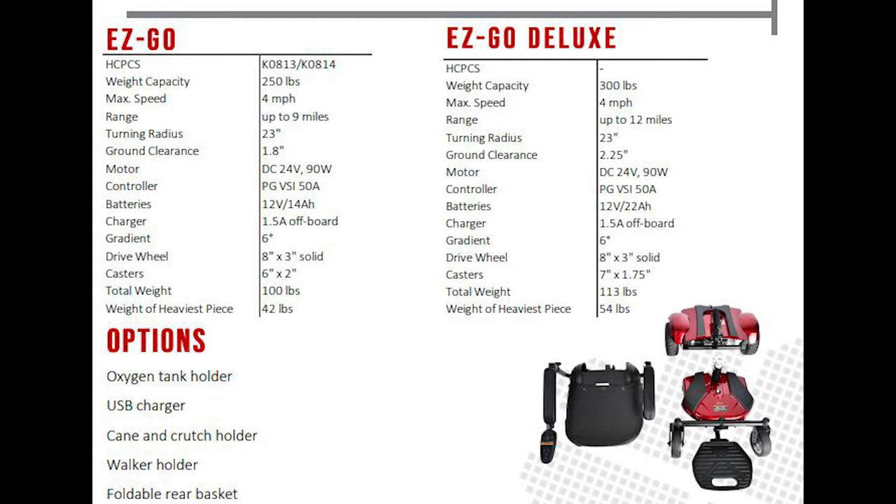It weighs only 113 pounds when fully assembled, but you can take it apart and the heaviest piece only weighs 54 pounds. We're leaving the spec sheet on screen so you can see the difference between the deluxe and standard versions. The deluxe version holds 50 more pounds with a maximum weight capacity of 300 pounds, a range of 12 miles, and a top speed of 4 miles per hour. Feel free to go back to this spec sheet at any time as we get started with the unboxing and assembly process.